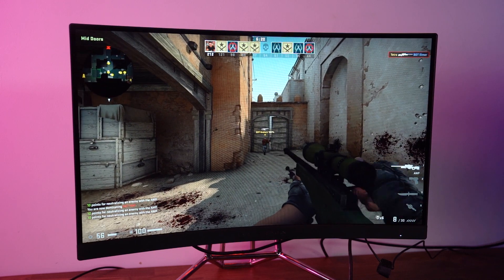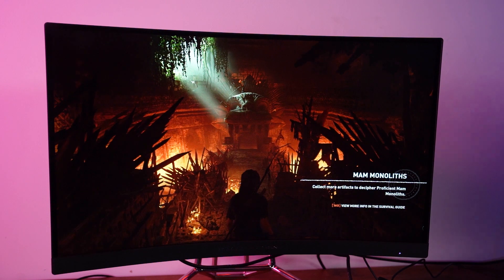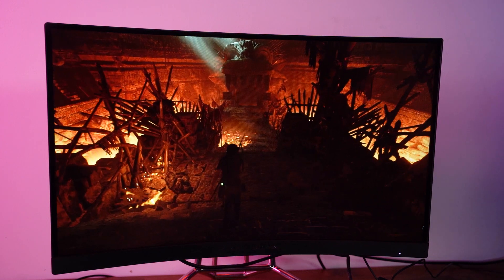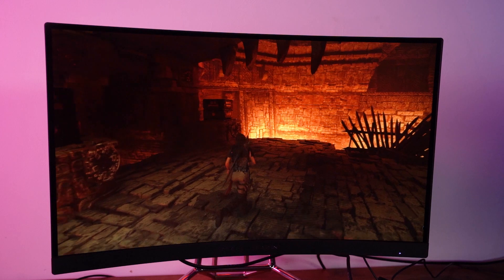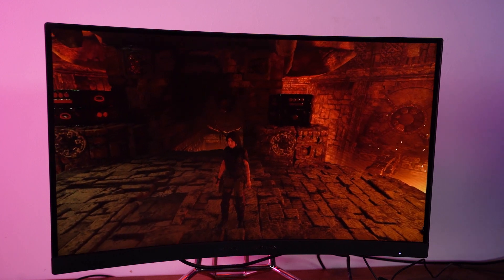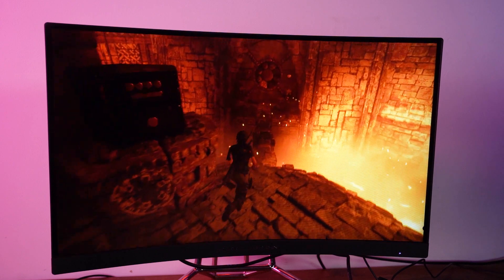Moving away from response time and looking at general immersion, we loaded up Shadow of the Tomb Raider, which is a really good game for getting the benefits from a strong HDR signal. We enabled the HDR game mode and the experience was noticeable, but not overwhelming. The AOC PD27 is only HDR400 certified, which is the lowest level that VESA certifies for. Whilst this is a boost over SDR, it is certainly a step back from more competent HDR standards. With no dynamic contrast under HDR, seeing significant depth of detail in both light and dark spaces simultaneously wasn't really possible. That said, the PD27 does come with an immersive 1000R curved panel, which gives you the feeling of immersion when playing various single-player titles.